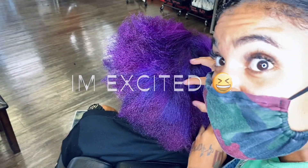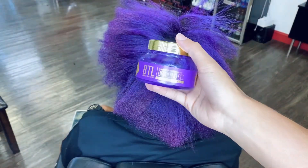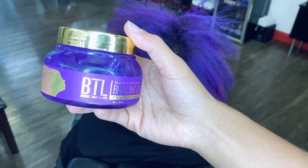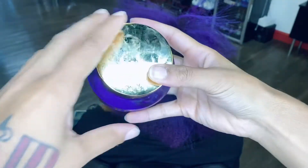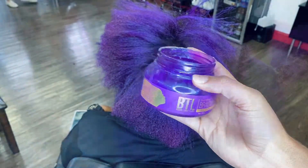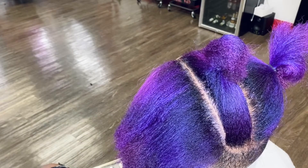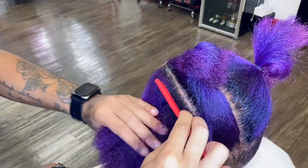Hello my friends and welcome back to another YouTube video. Today, as you can see, my friend has purple hair, and it is only right I use the purple BTL braiding gel by Edge Effect brand. This has a number four hold, so it's not as strong as the number five hold, but it does the trick.